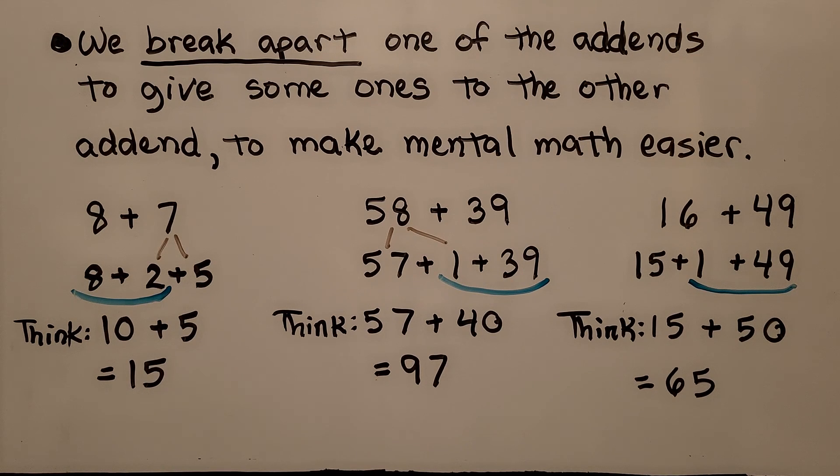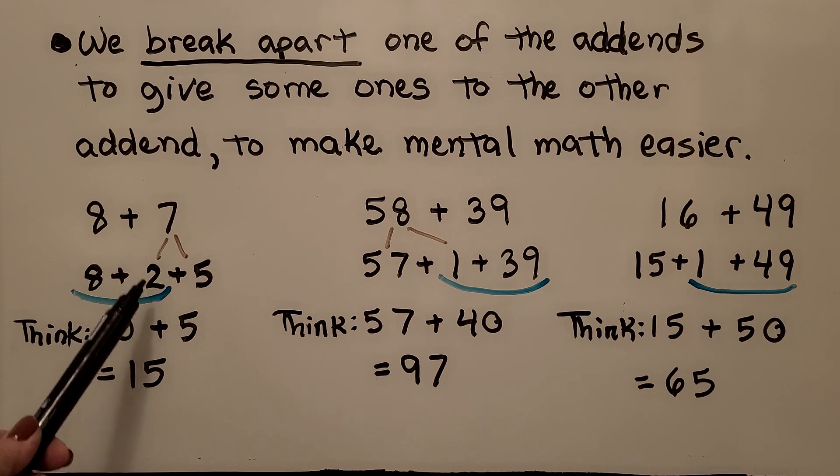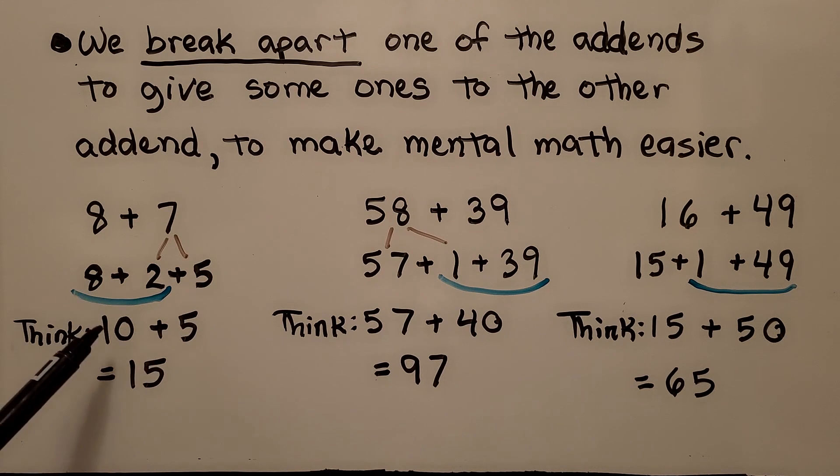We break apart one of the addends to give some ones to the other addend to make mental math easier. If we need to add eight plus seven, we think eight only needs two more to be a ten. If we break the seven into a two plus five, we can now think ten plus five, which is equal to fifteen.